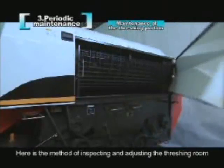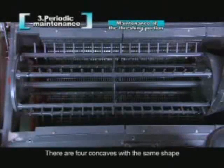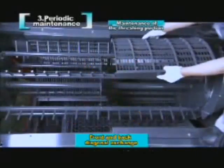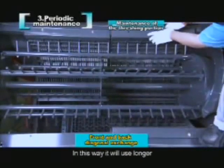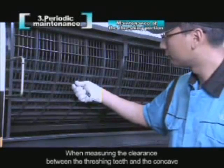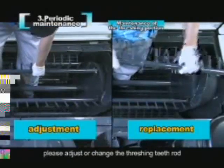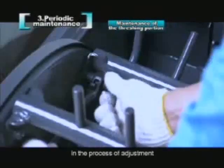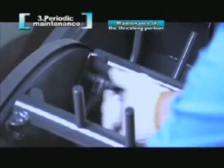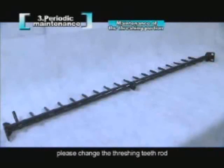Here is the method of inspecting and adjusting the threshing room. There are four concaves with the same shape. If the front two are abraded, please exchange them with the rear two to extend their service life. When measuring the clearance between the threshing teeth and the concave, if the clearance is not between 16 to 19 mm, please adjust or change the threshing teeth rod. Loosen the set bolt of the threshing teeth rod, pull up and down its two ends to a proper place, and then tighten the bolt. If such adjustment cannot be performed as required, please change the threshing teeth rod.